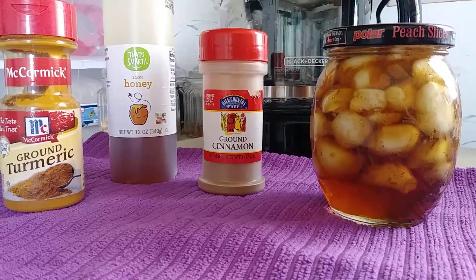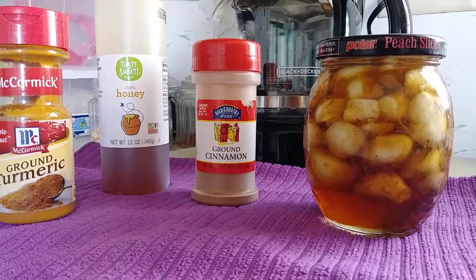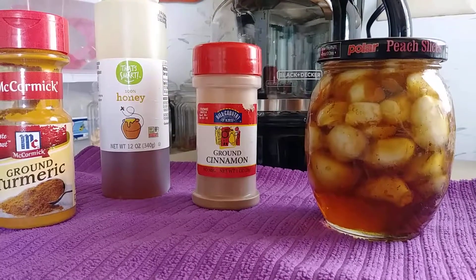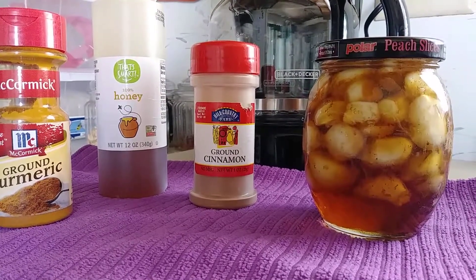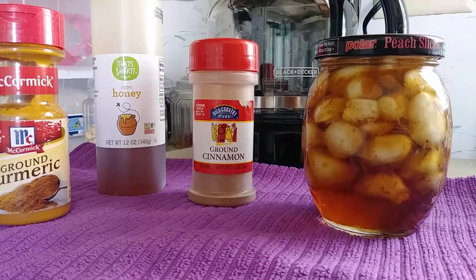Just put this in the refrigerator and let it sit. I make it up ahead of time so that it's in there for at least a couple of weeks or so before I start using it, and this is in addition to the master tonic that I also make.